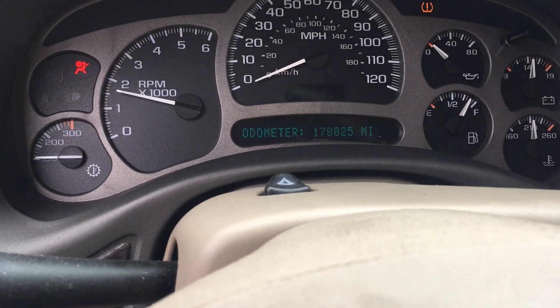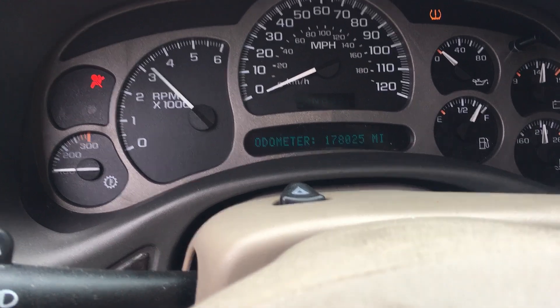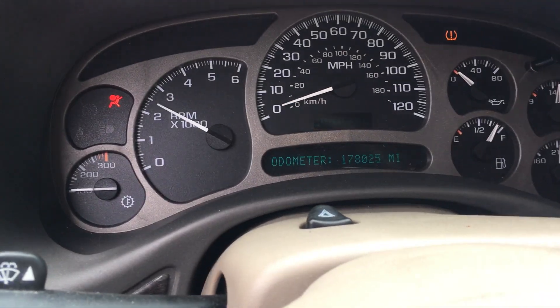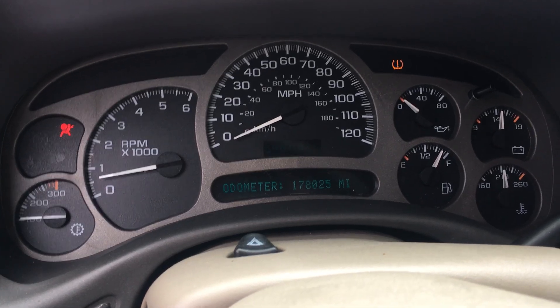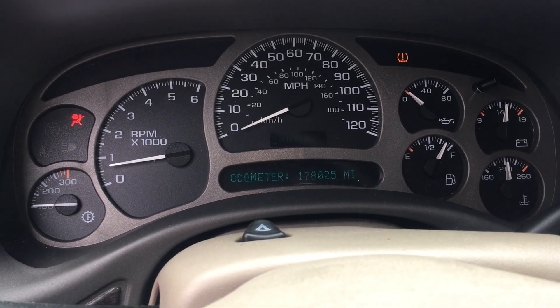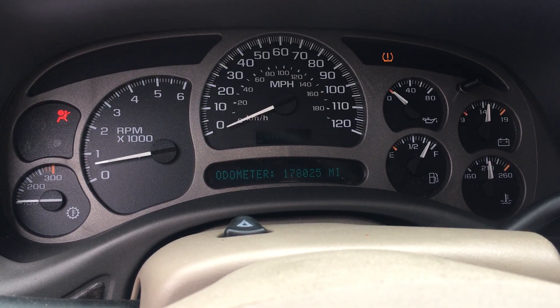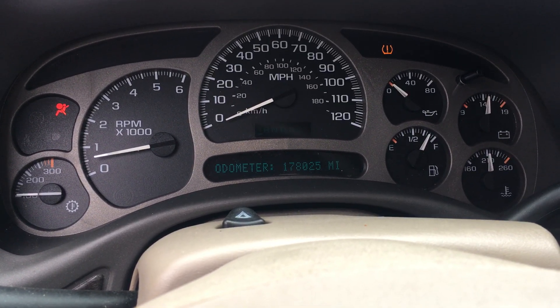With the 320 horse LQ4, I believe they touched up the tune in these because it is snappy. If this is something you can live with in your life, we will make this stand alone, and probably we will be listing it on eBay if somebody doesn't pre-buy it. Right now, these engines are hot.